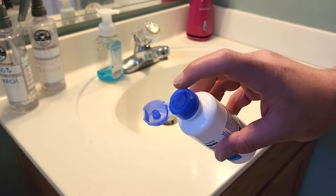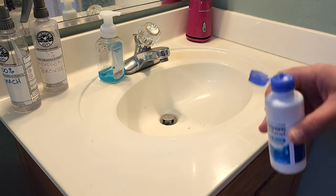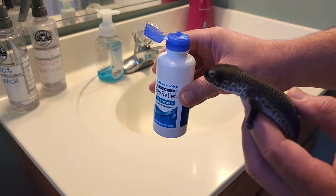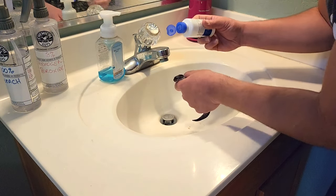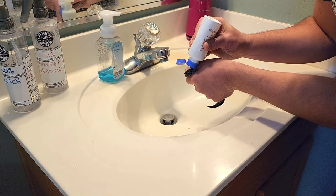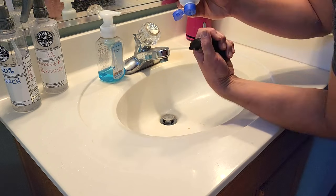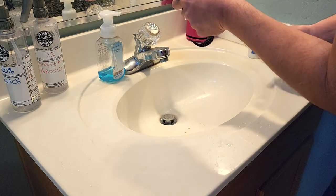So step number one — because this has a very fine point to it, I'm going to use this to shoot it directly in the gecko's eye. We need to clear both eyes here. You'll just kind of hold the gecko gently but firmly and squeeze into its eye. It won't really fight too much — it actually likes the fact that you're getting it out of its eye.